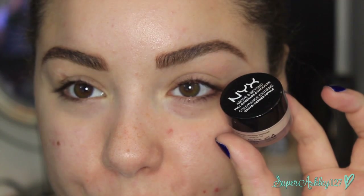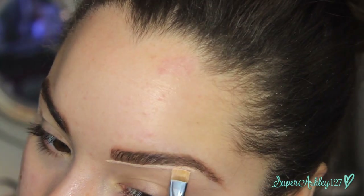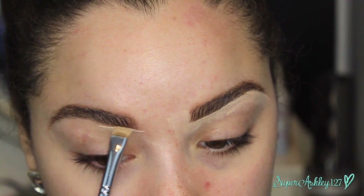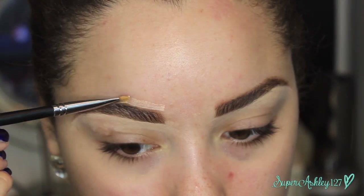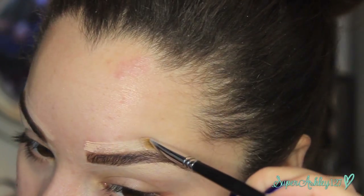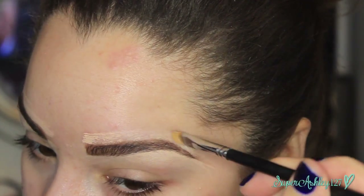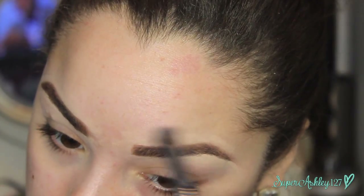Then I'm going in with NYX Concealer on a flat definer brush to lightly carve out the brows — not as much as I usually would because I don't want them too crisp, but I do want them a little bit crisper. I went in with that concealer to hide any stray hairs around my brow, then diffused and blended it out so it didn't look crazy.